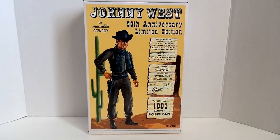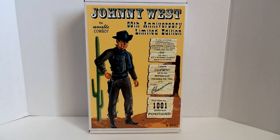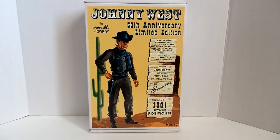It's all from the original box. At the very end of my review, I'll have some photographs of this Johnny West 50th Anniversary Edition next to the original Johnny West. The original Johnny West, when it came out, said it was the action cowboy, and then after that first initial release they removed the action and made it the movable cowboy.